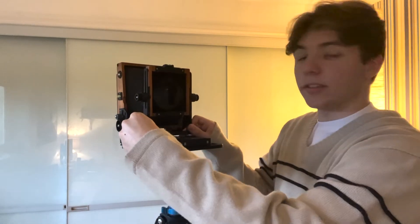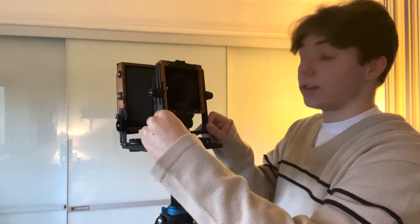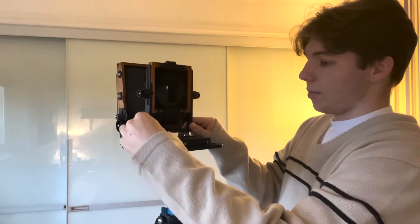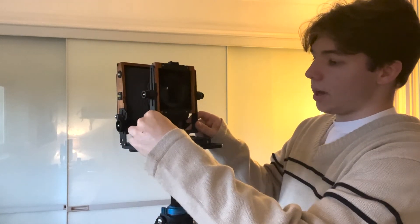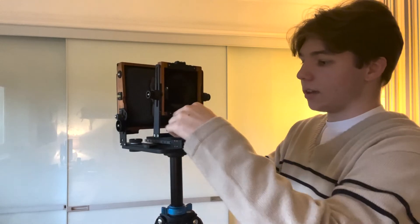I have at the moment a 90mm and a 210mm, so I tend to have it quite close or quite far away, but I am looking to get a standard 150mm as well because I just prefer having all three to have the versatility to do quite a few things.